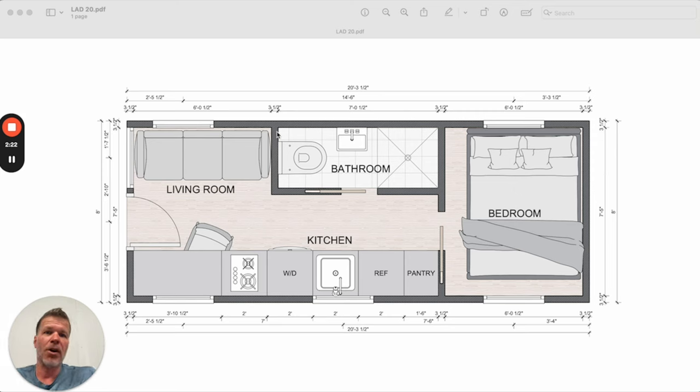Now if we did a 24-footer, the only thing that would change is this area would go out four more feet, so you'd have a lot more living space — you could do a chair, a side table, a lot of different options. The whole idea of this LAD is to be our most cost-conscious budget model tiny home. We have this, and the next step up would be the Model Tiny, and then the Mondo, which is 32x10 or 40x10. The Model Tiny comes in 28x8, 32x8, or both of those can be 28x10 or 32x10. So this LAD would be a 20x8 or 24x8.